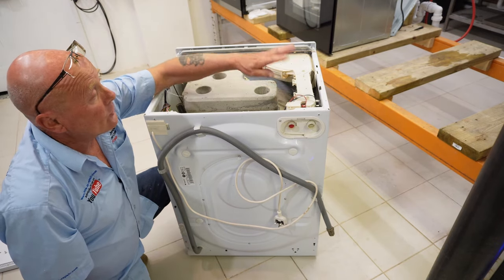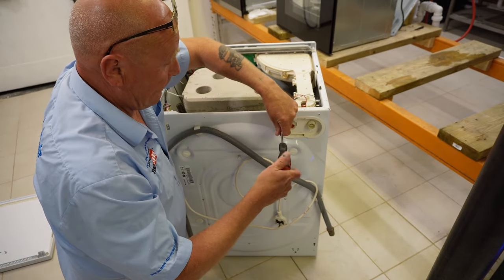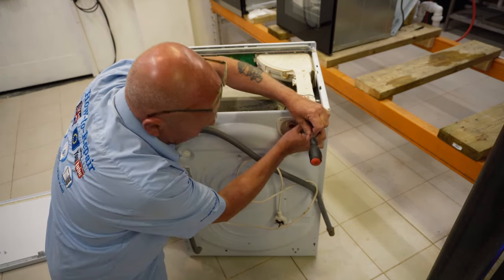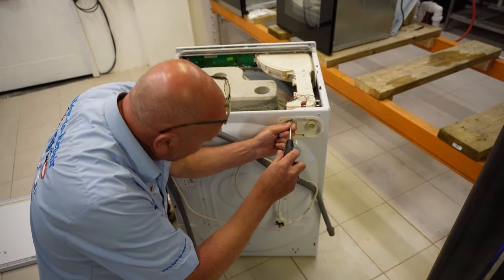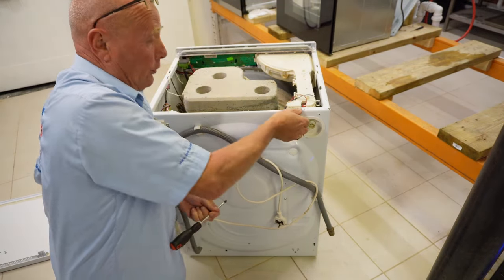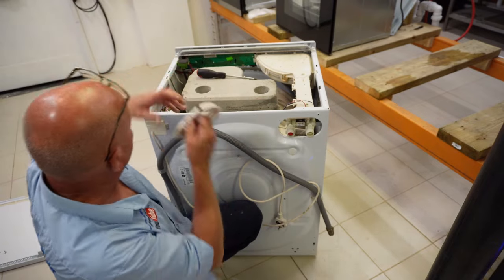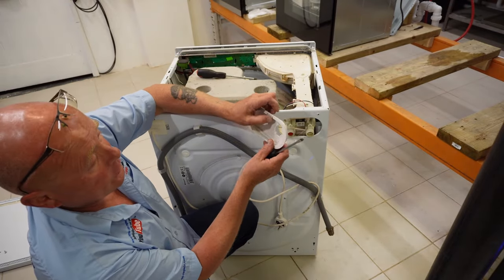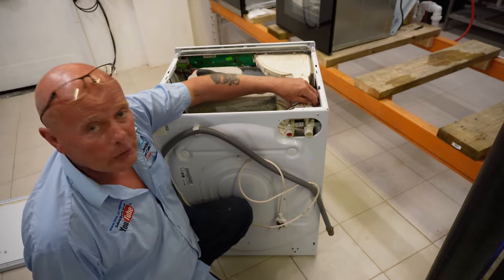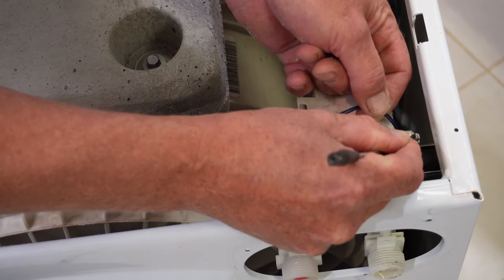This now gives you access to the soap compartment. We need to disconnect the electrics and also take off the back plate - there are two screws, one holding the plastic and another screwed into one of the water valves. This is a hot and cold fill machine, which I like because connecting to the hot water system uses less electricity, but a lot of machines now are cold fill only. Press down the flap to access the plastic cover - it's just a little clip at the top - then disconnect the electrics from the water valve.